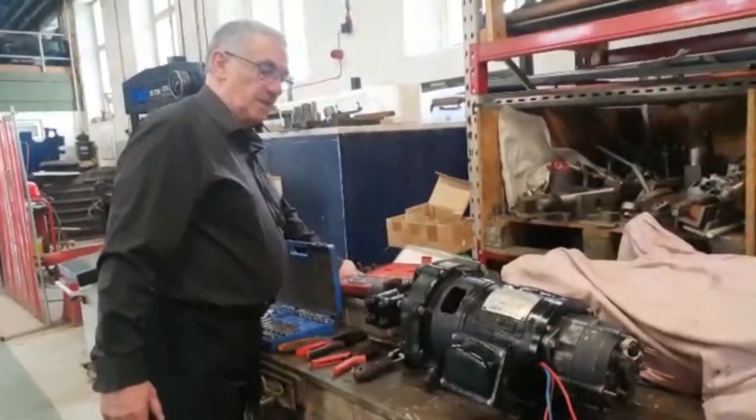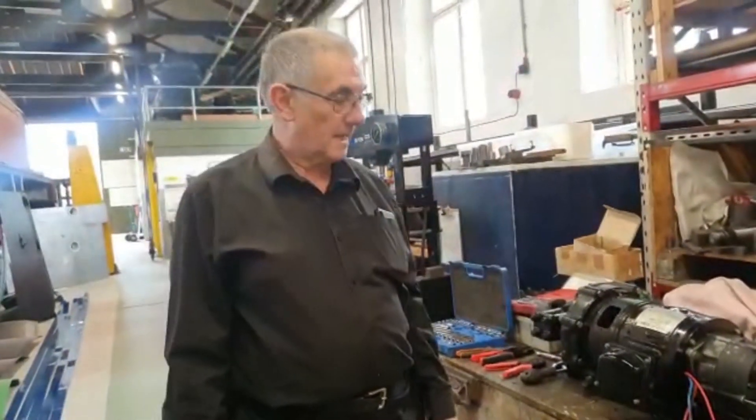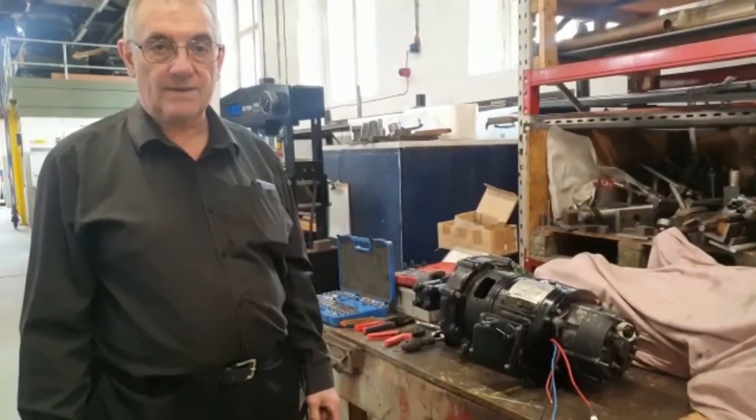The purpose of the turbo generator is to generate electricity for the engine at 28 volts, and this particular one will produce around about 0.9 of a kilowatt when it's going flat out.